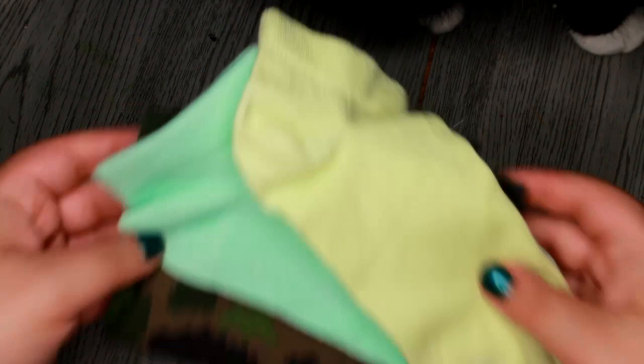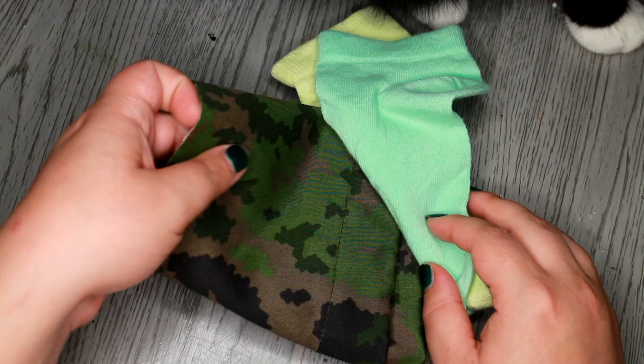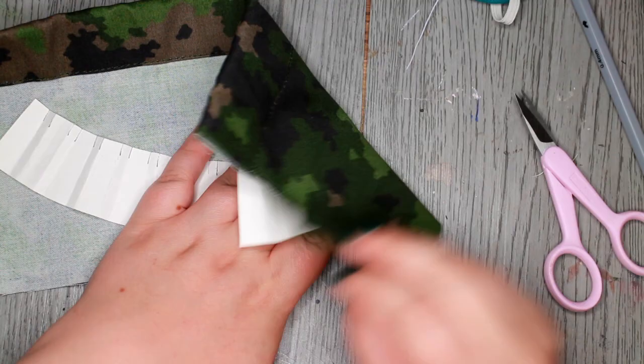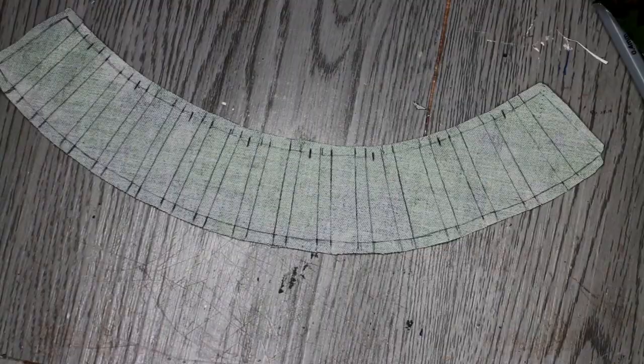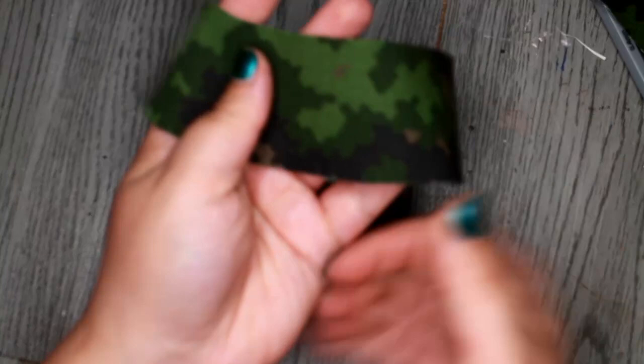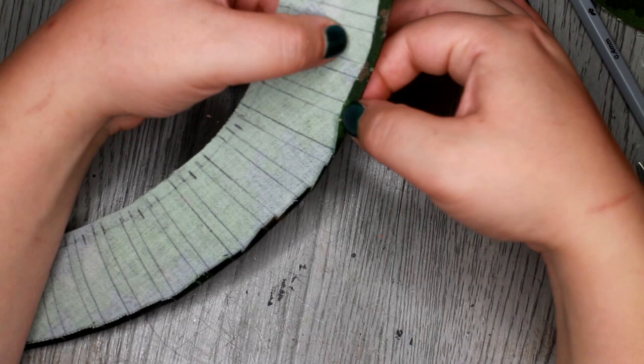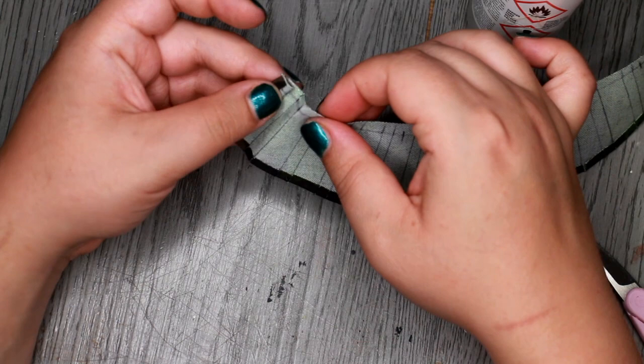I painted her nails and gave her some bracelets made out of beads before moving on to her outfit. For her outfit, I will be using these socks and some leftover fabric from my boyfriend's pant legs. I made a paper version of the pleated skirt I wanted to make. I traced it onto my fabric and made sure to mark the pleats carefully. I snipped the bottom hem to make the pleats lay flatter in the end. I then glue down the hem and secure the pleats with glue as well. They will be sewn in place too, but to make it a bit easier to manage, I will glue them down first.